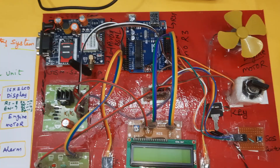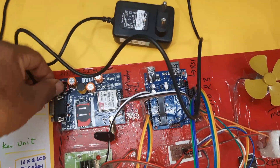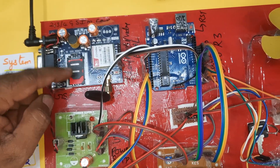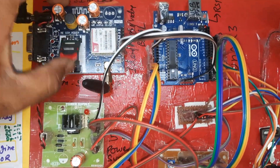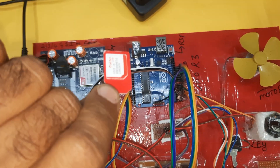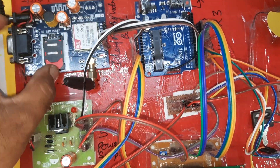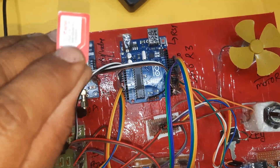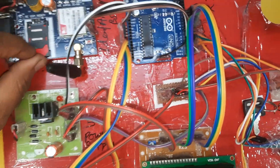The receiver part uses an RF 433MHz receiver module sending data to the Arduino Uno R3. A GSM module is powered by a 9V adapter. It supports Idea, Airtel, Vodafone, BSNL — 2G, 3G, or 4G SIM cards with SMS balance. The SIM card uses a lock-unlock push-down mechanism — press down, the SIM comes out; insert and lock it back.